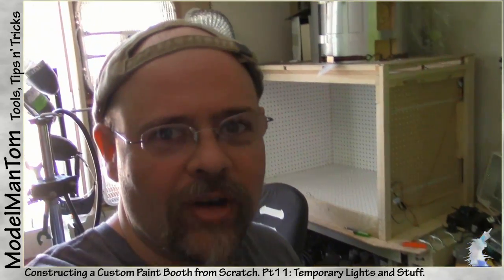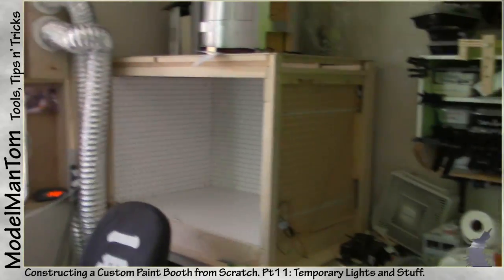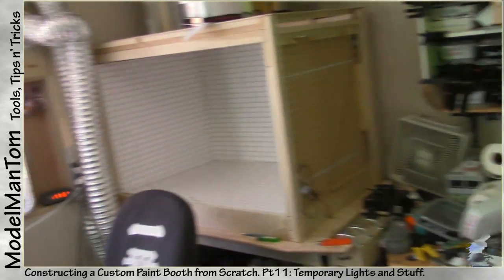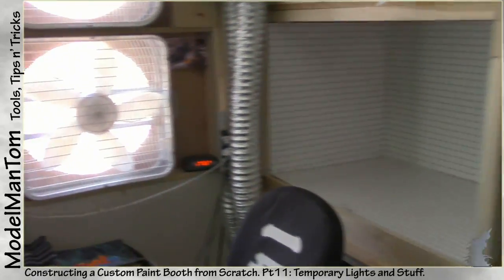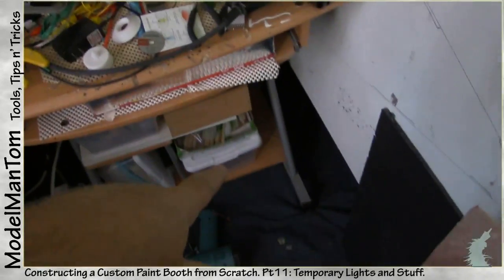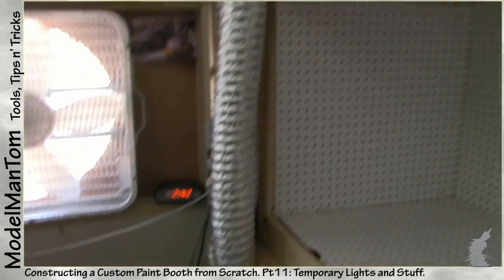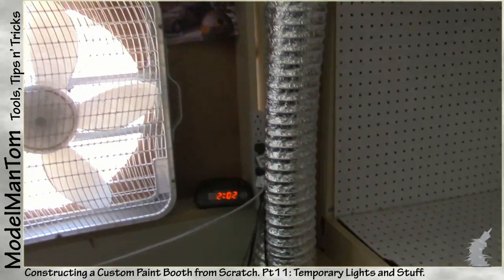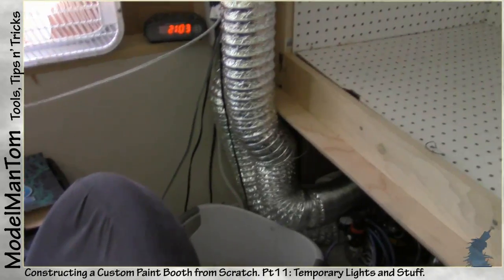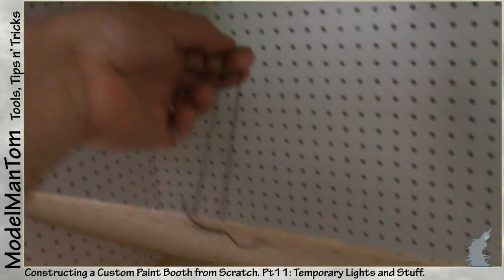Hey everybody, model man here with another update on the paint booth. Things took a bit of a different turn — in the last video the paint booth was going to be set up in the corner over there, but the static air pressure of the ducts over that distance — almost 40 feet total going up and around — was too much. At this length, closer to 10 or 15 feet, both ducts are more than adequate.